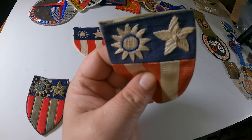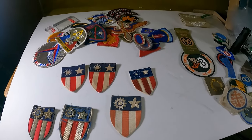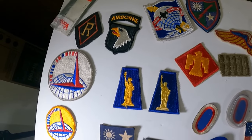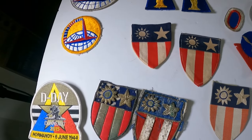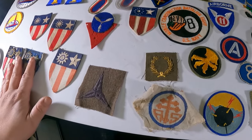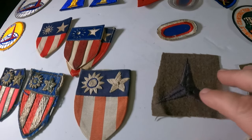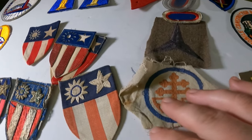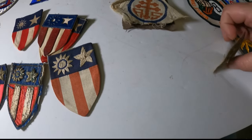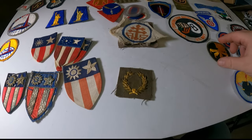One variant appears to have had the star and sunburst stitched in by hand. Moving on, here's a hodgepodge of patches I had laying around to show different examples. Here's the third corps WWI patch and another WWI patch — the 'AS' which stands for Advanced Sector.